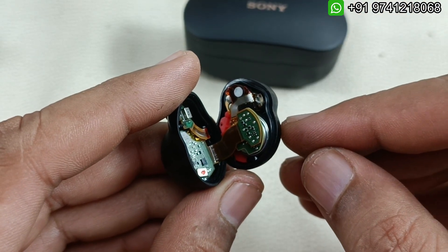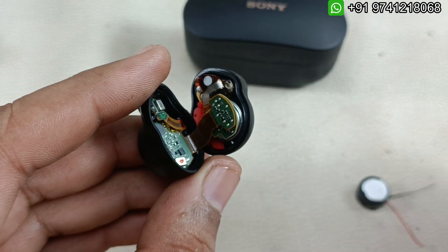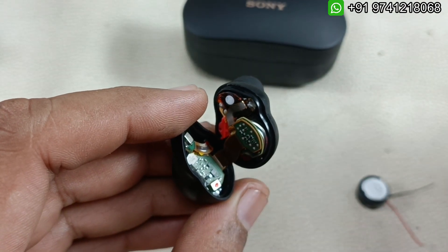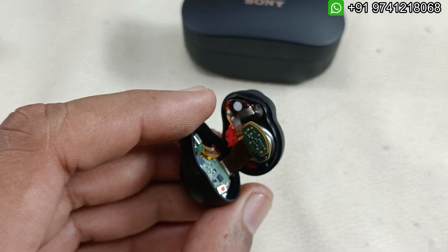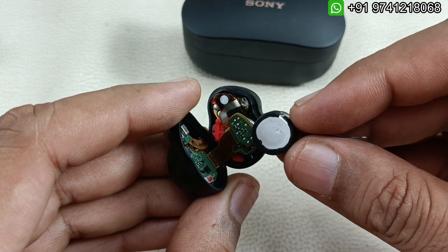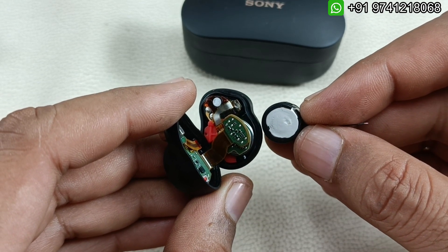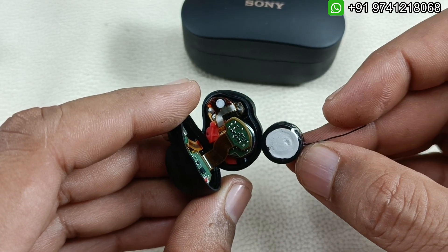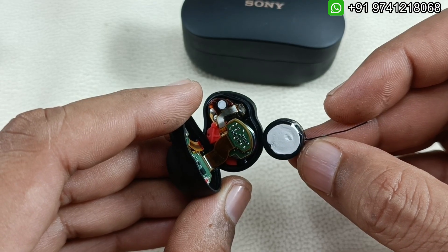Don't forget, if you want me to replace the battery, please do message on the WhatsApp number above. I use lithium-ion polymer battery — this is also a lithium-ion battery, so the quality and backup will be similar and as good as the existing battery. Size-wise and capacity-wise it is the same — almost a similar battery — so battery backup will be as good as brand new.